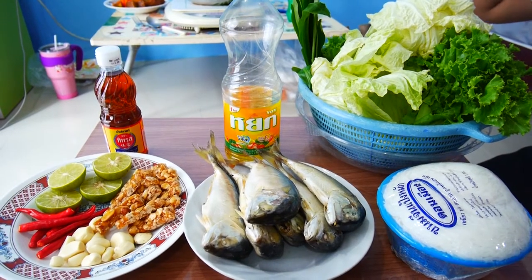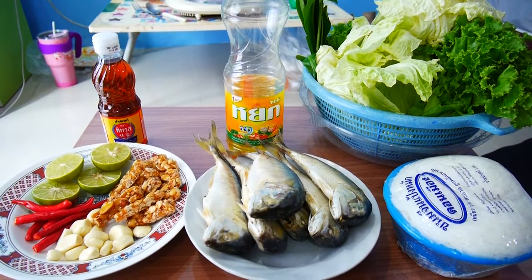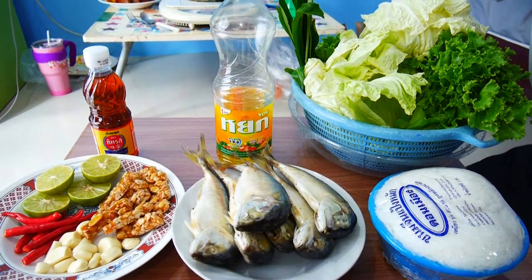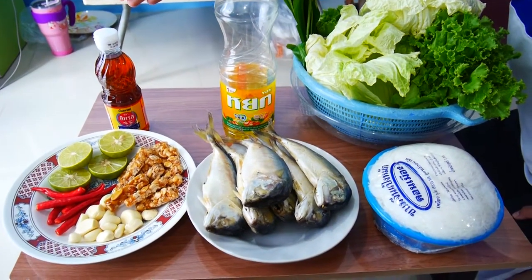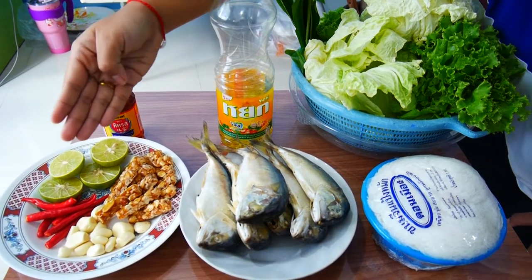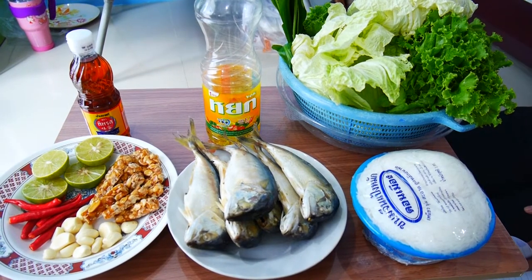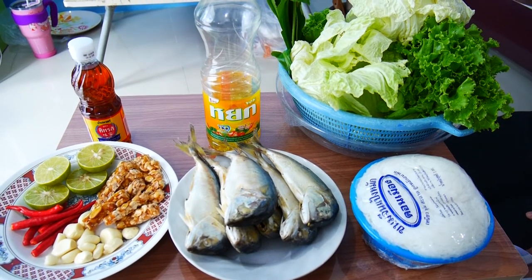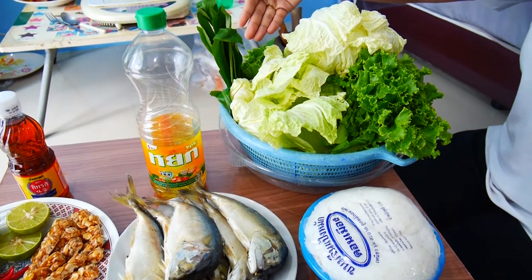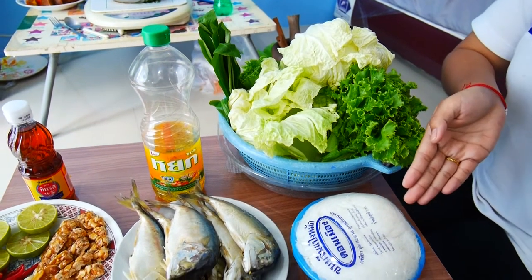Today we will introduce the ingredients of Miang Patu. The first main ingredient is mackerel and oil. The next is the spicy sauce ingredients: fish sauce, chili, garlic, and sweet peanut. The last one is the side dish, which includes white radish, parsley, red cabbage, and Chinese noodle.